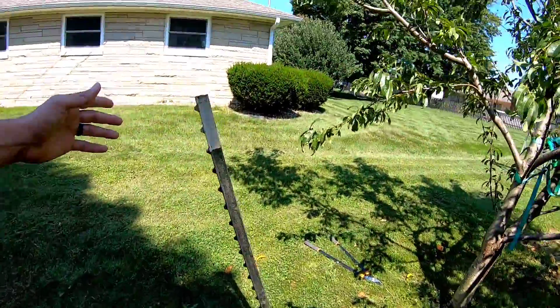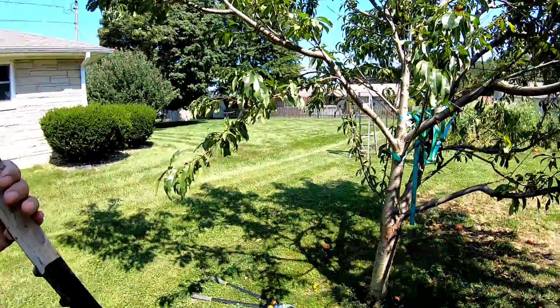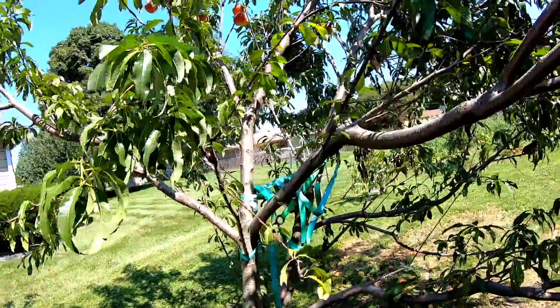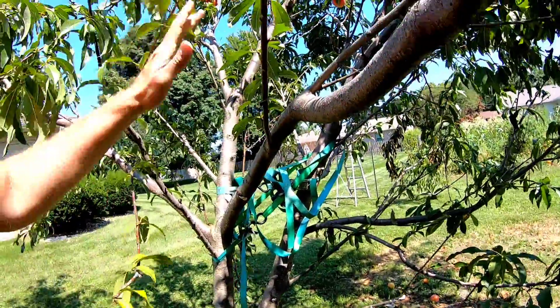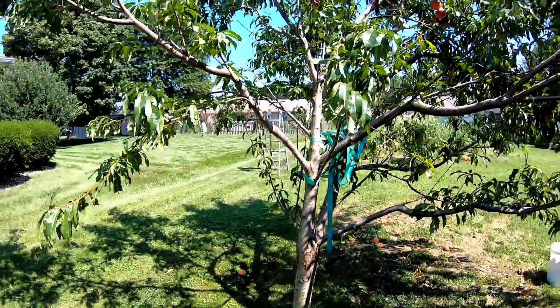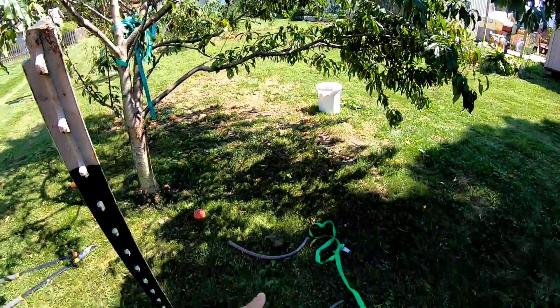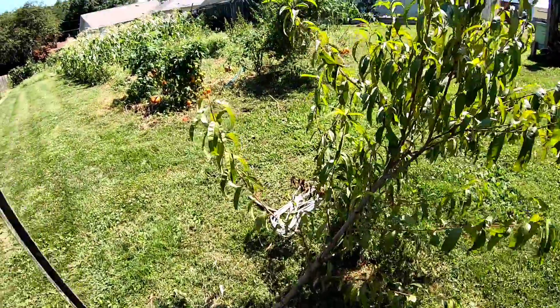Today I put this stake out and I'm going to try to get a lot more of the weight over here, because the whole thing is leaning that way — it did that naturally even before it broke. I'm going to get another strap and strap it off, and I'm going to put some garden hose around it so I don't have to worry about the straps cutting into the branches.